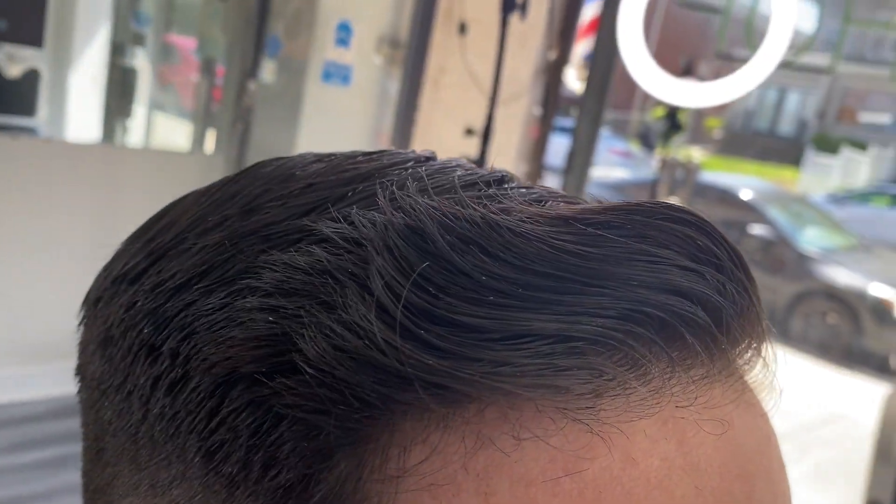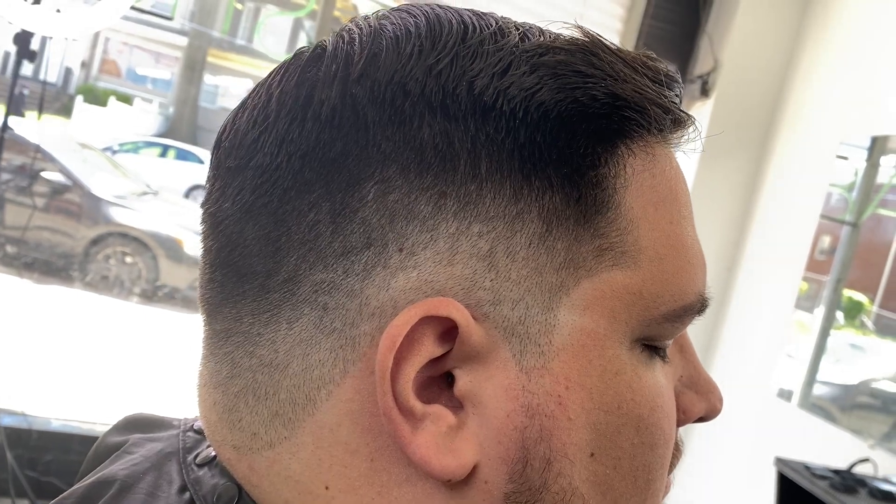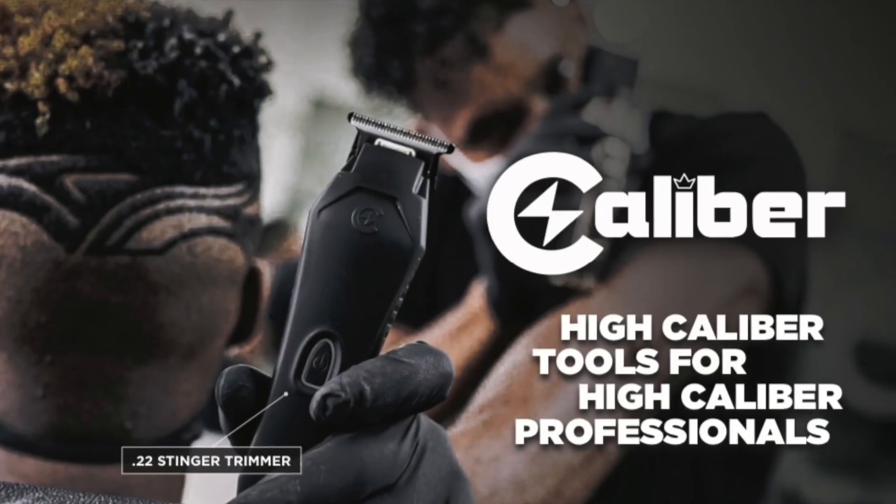The clippers in this video have all been provided by Caliber. To find them, visit CaliberProCorp.com and use discount code 555.